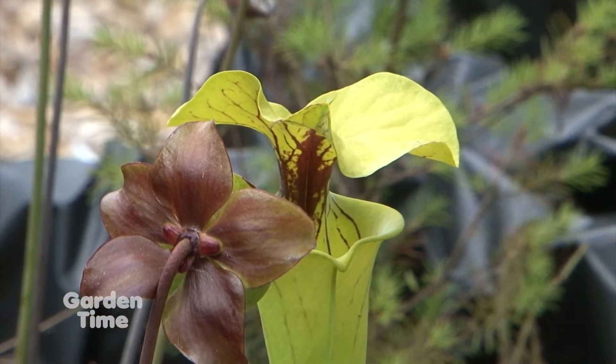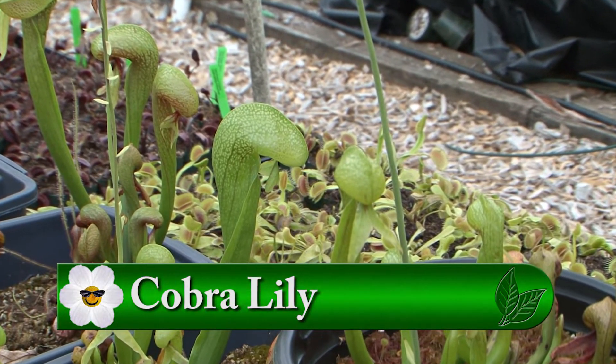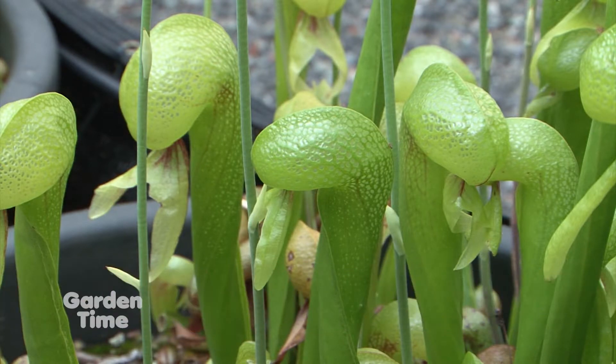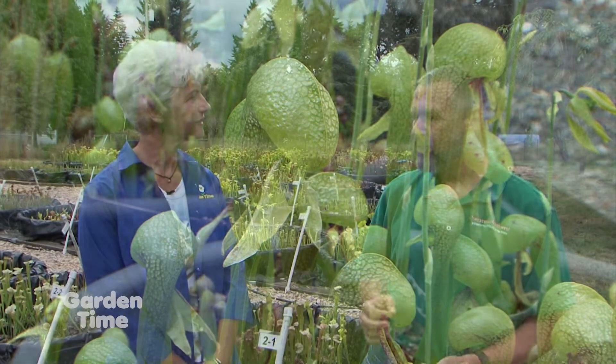You also have darlingtonia, the cobra lilies. That's the one west coast native pitcher plant. Those can be found in southern Oregon and northern California. Most people know about the coastal colonies down around Florence, but there's also a lot of them that grow in the Siskiyou Mountains, often on spring seeps. Unfortunately, they're one of the more challenging carnivorous plants to grow, even though they are a native. Nothing looks quite like one at all.